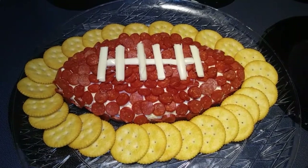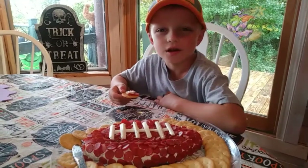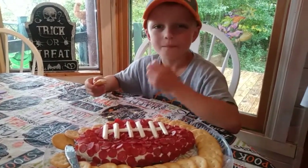And it's time for some football! We'll see what Taste Tester thinks. Hey, Taste Tester! Have a little taste. Yum! Do you like it? Yeah!